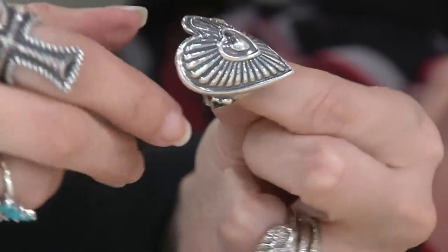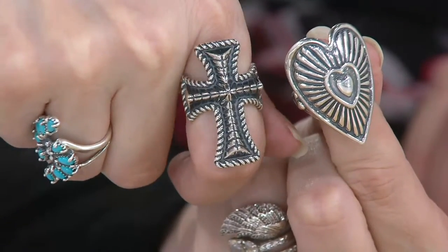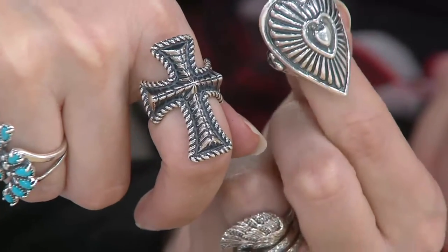It's a nice feeling — something that maybe you're doing for yourself. The cross in size nine is already sold out. The heart, as you can see, we've got all sizes available, but we just got started. We've never offered this on five easy payments before. There is the heart — now look at the cross.